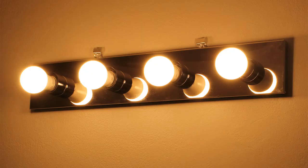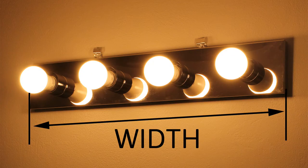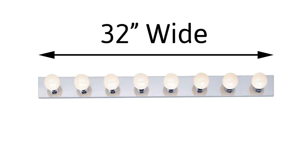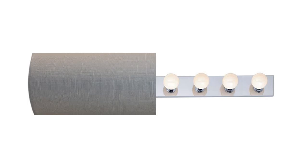To find the perfect size, simply measure the width of your vanity light and pick the cover that is 2 to 4 inches wider than your light. You can even install two covers side by side for lights over 32 inches wide.